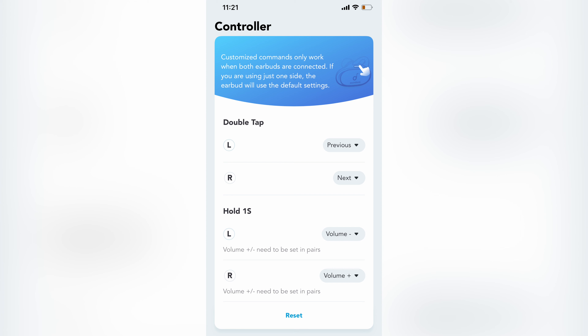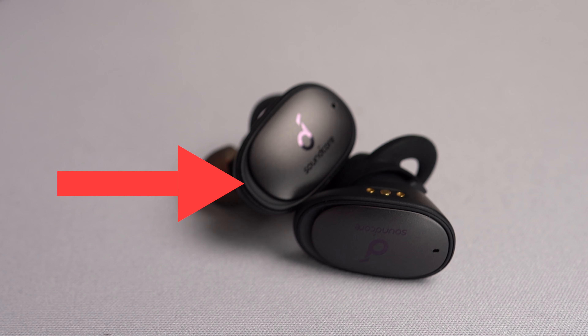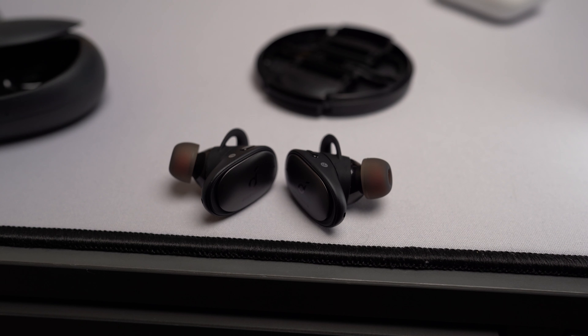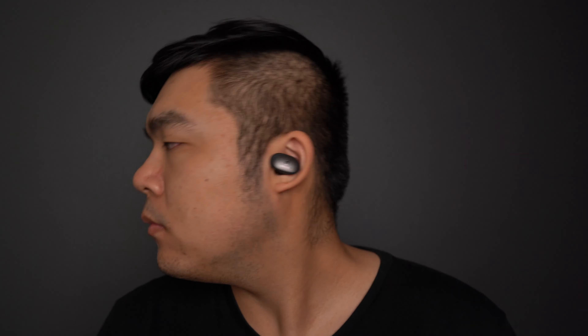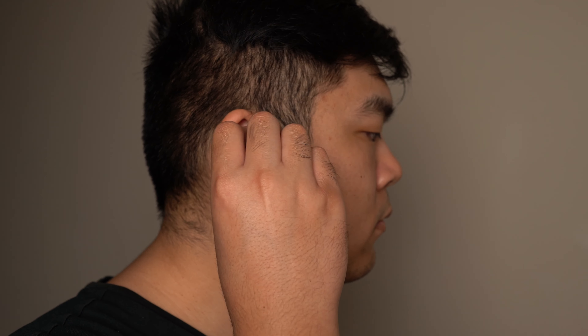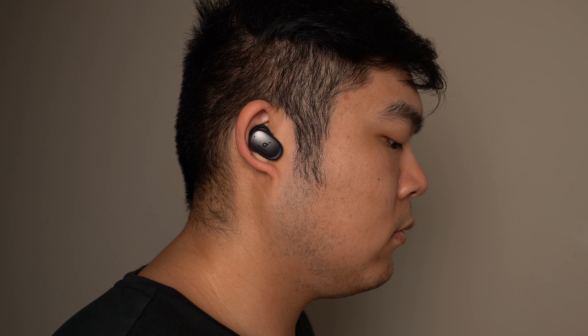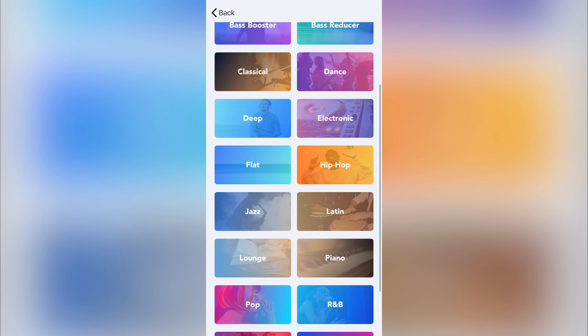The buttons can also be set to change volume through the presets in the Soundcore app. There's also a little indent near the front of the Liberty 2 Pro earbud for a white LED light, which blinks when you have your music paused. When using the right sized ear tips and wings, you get a nice fit and the earbuds don't fall out easily, even on the treadmill. Their sound quality is really, really good — I can't find anything about their sound to complain about at all.